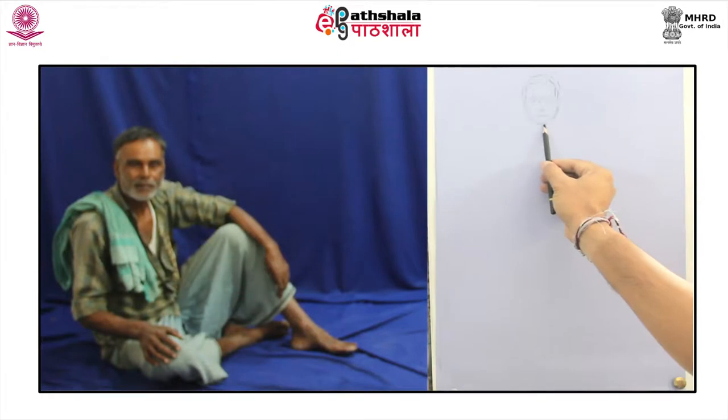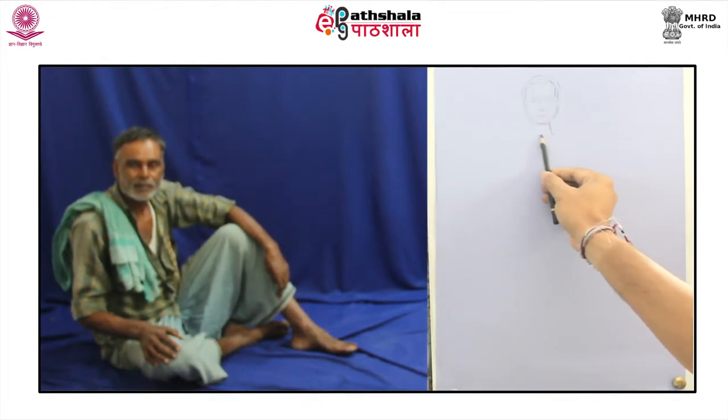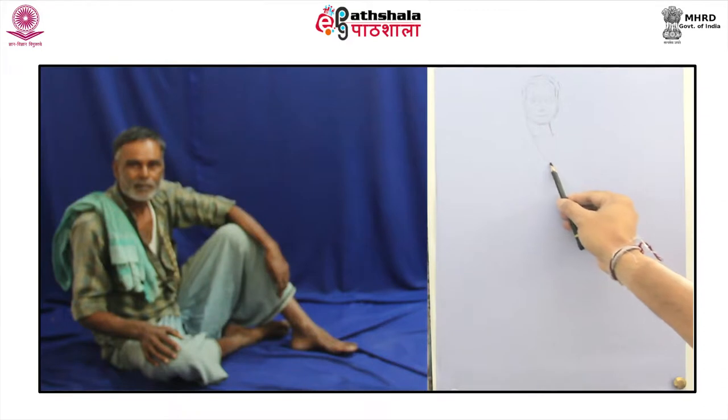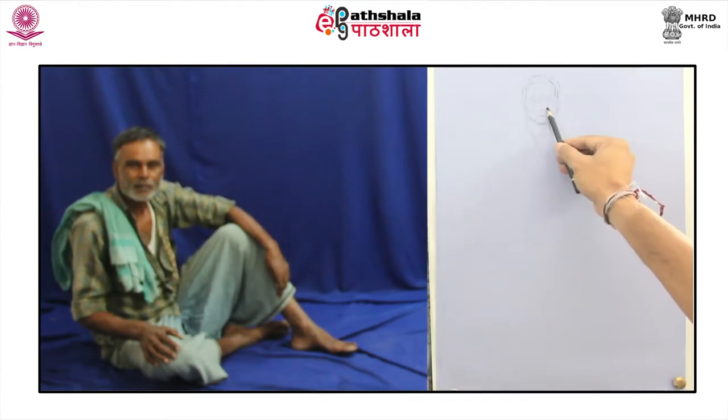Thinness and thickness of the lead of pencil and pressure on it can create wonders in playing with the texture of paper. Scribbling, scumbling, hatching, soft strokes, vigorous lines and even highlighting or merging of contours.